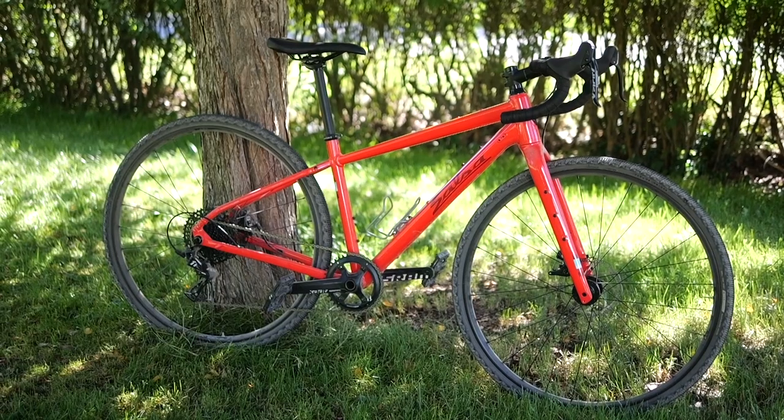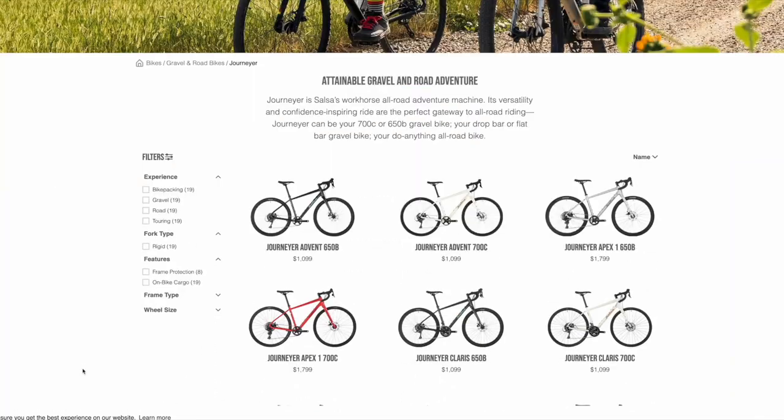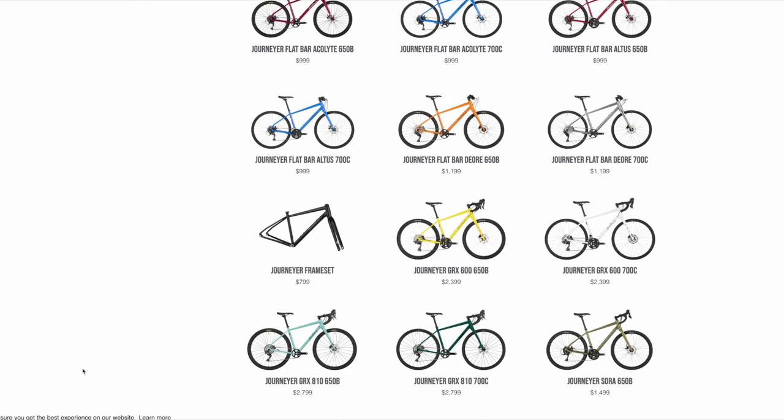First off, the frame is T6 aluminum and in the front you get the Waxwing fork — a carbon fork with an aluminum steerer. This particular build was built around 700 by 38 millimeter tires in the form of the Terraville Washburns. The line as a whole is still multi-wheel size; there are models that ship with 650b and it does still maintain clearance for 650b by 2.25, so a lot of meat you can put in this bike. It's actually kind of comical when you look at the fork and the rear just how much clearance there is with these skinny 700 by 38s.